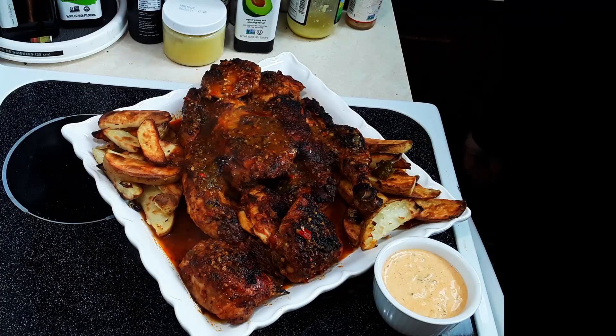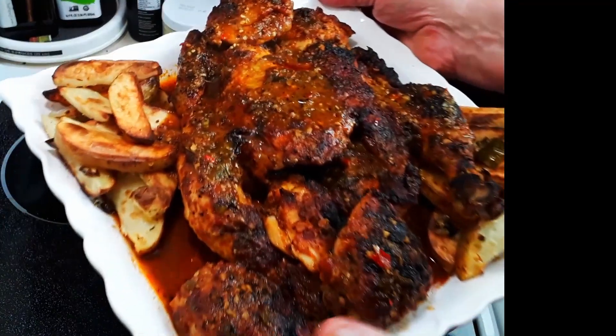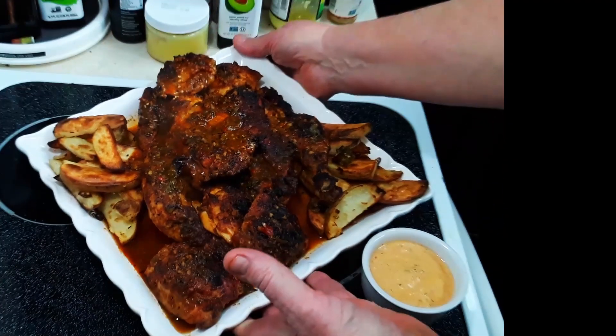The spatchcock chicken — look at the color on that. The sauce. Beautiful crisp skin. It's been basted.